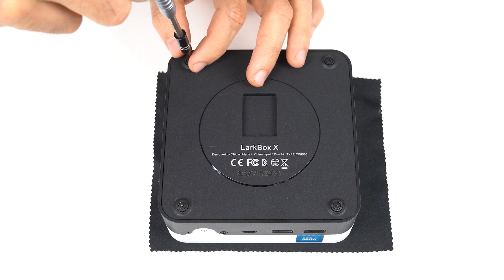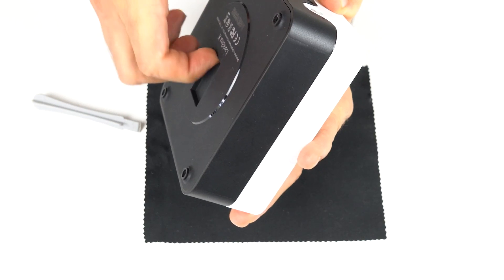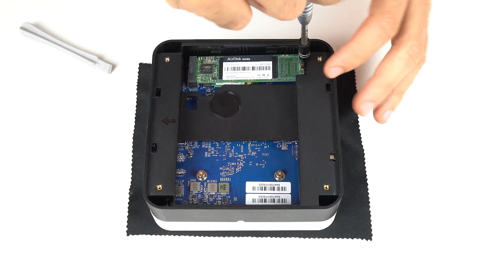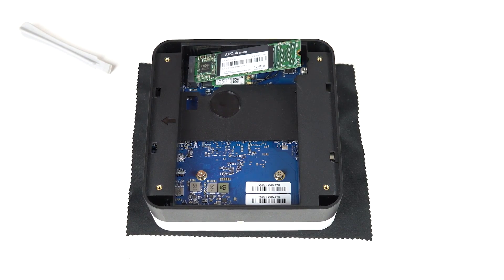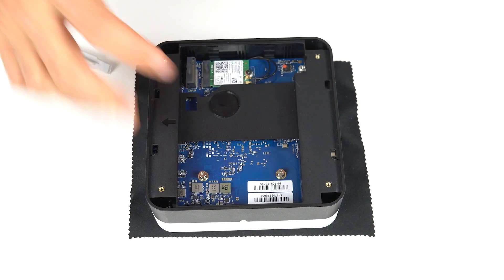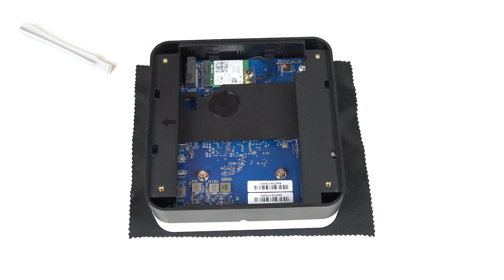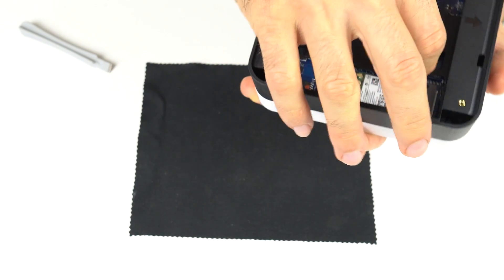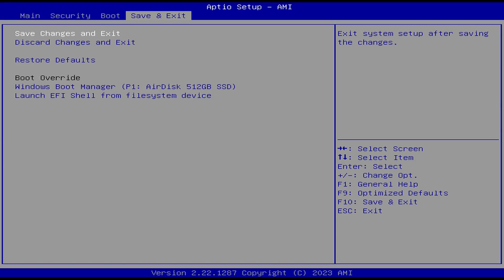Opening it up is not as easy as I'd like. Four exposed screws, and then getting the lid off is a bit of a wrestling match. Once it does come off, you'll find an M.2 SATA drive for storage, and underneath that is the M.2 Wi-Fi card. While there's physical space for a 2.5-inch SATA drive, there's no way to connect it, so no further storage expansion. The CMOS battery is hidden further away, and disassembling this mini is not straightforward. The BIOS is also bare bones without any advanced options.